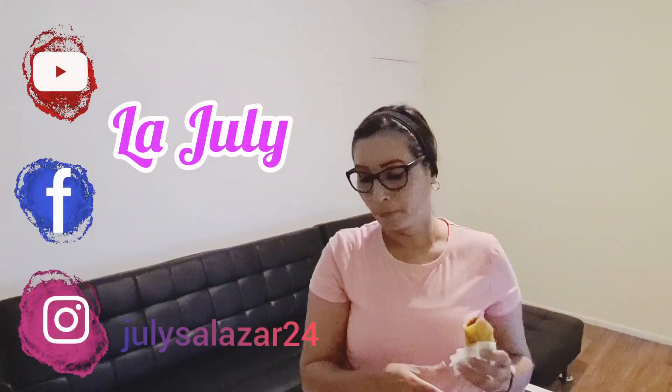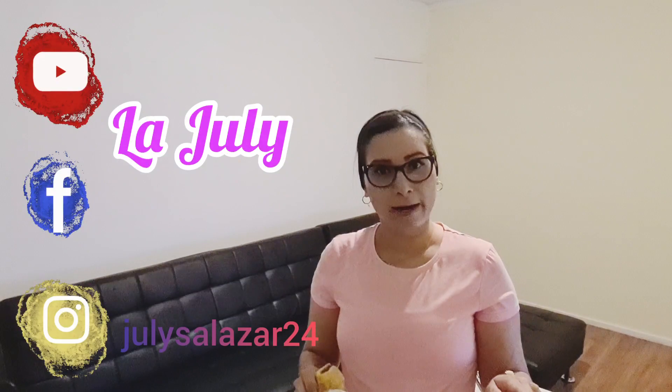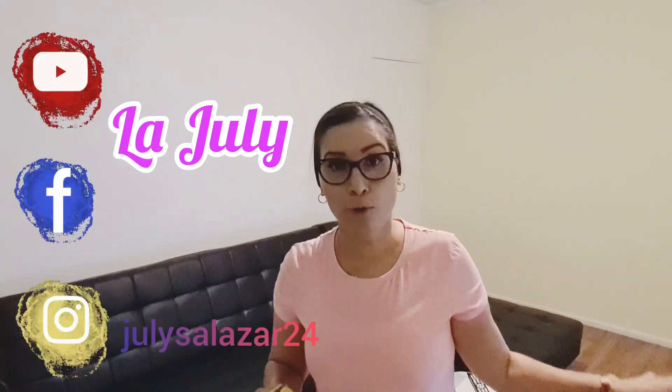Hasta un próximo video. Y no olviden suscribirse a mis redes sociales, que son la CULI. No lo olviden, la CULI.